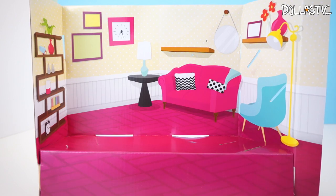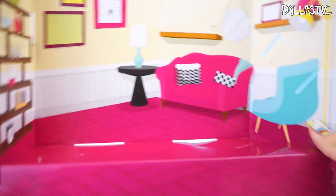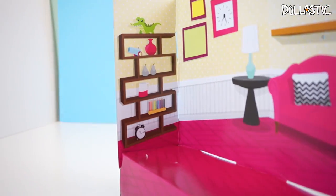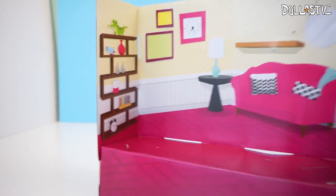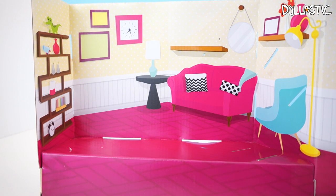One of the cool things about this set is that it comes with a cardboard set background, which is actually really detailed — you can even see the bookshelves are printed and Gummy is on the top. So this is pretty cool if you do not have a separate dollhouse to put your toys in.